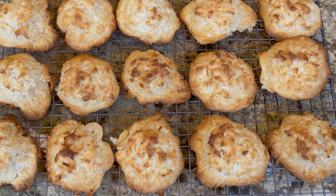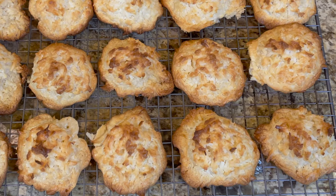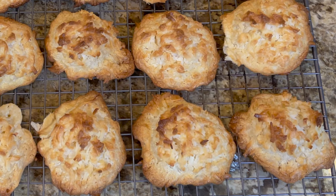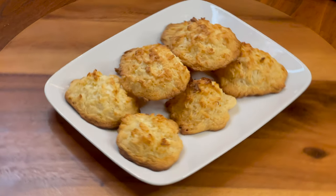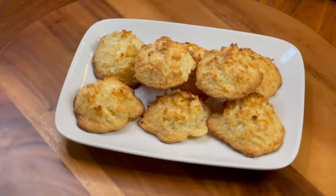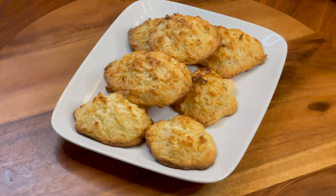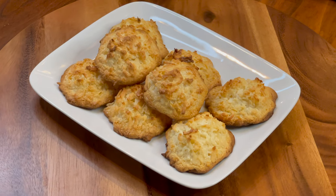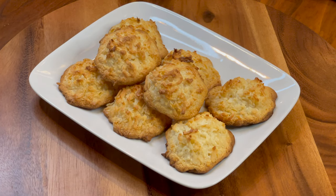Our macaroons are out of the oven. Let them rest for 10 minutes in the baking tray, then transfer them onto a rack for another 10 minutes. Our macaroons are ready to enjoy — they are absolutely delicious, crispy from the outside and very soft from the inside. That's exactly how macaroons are supposed to be.